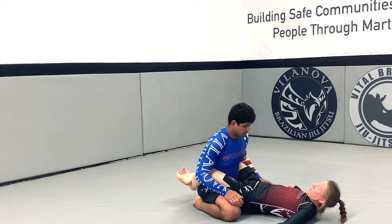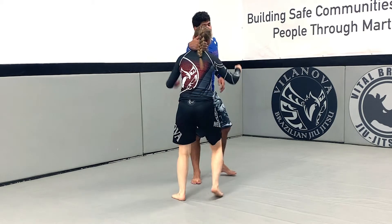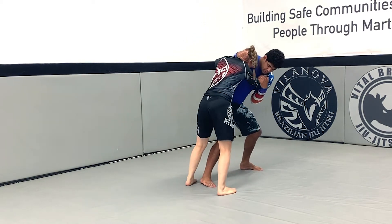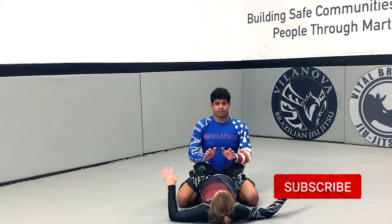One more time: control the head, pull, push, hook in, lock, push forward.